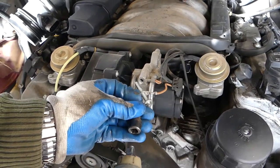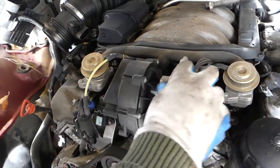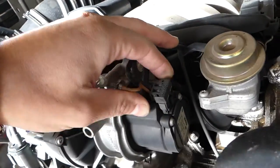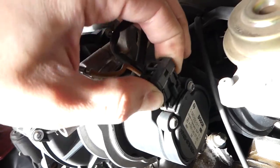There are two ground wires for it, so don't forget to install those when you are putting it back. On the bottom there is nothing else to remove. We need to remove the wire connector here — you press in and pull out.